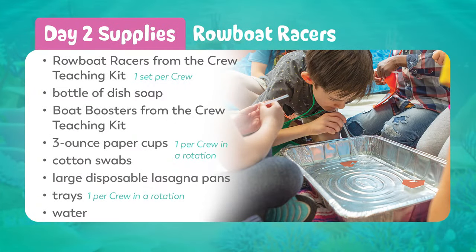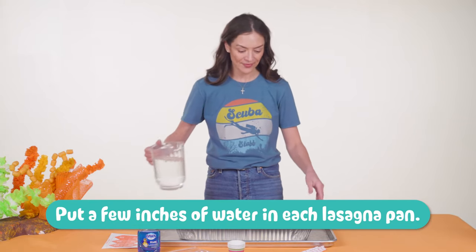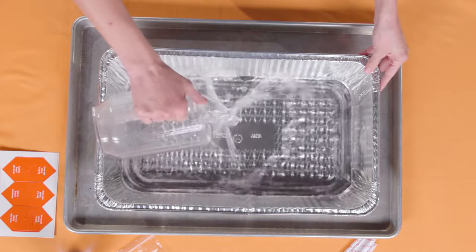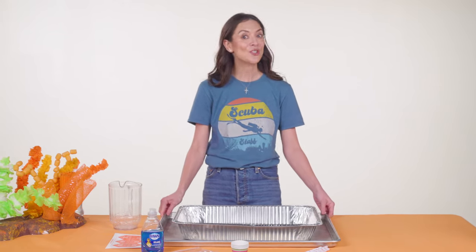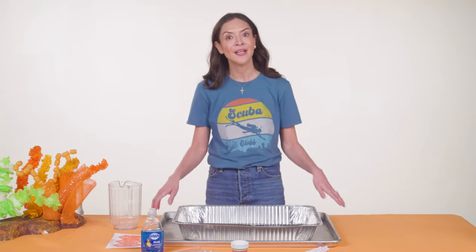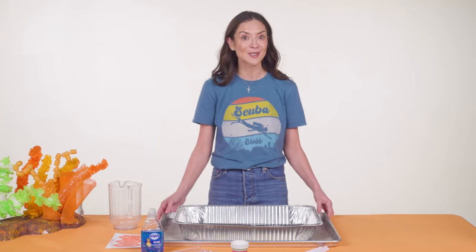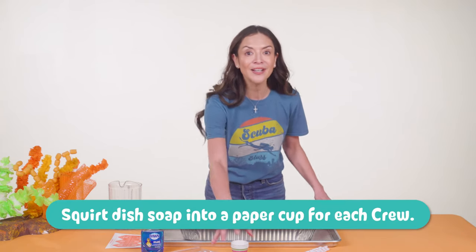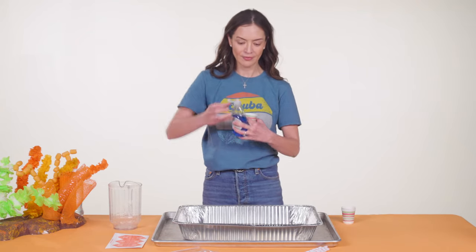For this experiment, you'll prep two things for each crew in a rotation — don't worry, it's easy. First, put a few inches of water in a lasagna pan and set the pan on a tray for easier transportation when you clean up. Set the trays and pans on tables around the room so each crew can access one later. Be sure the pans aren't set out where kids will be sitting. Kids love water, so we found it was smarter to have crews move to the water — we learned the hard way at our field test when we tried carrying trays with water-filled pans to each crew. There was a lot of splishing and splashing! Next, squirt a little dish soap — we used Dawn — into a paper cup for each crew in a rotation, and set one of these cups next to each lasagna pan.